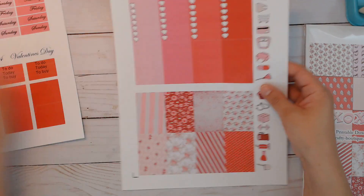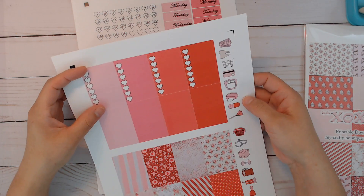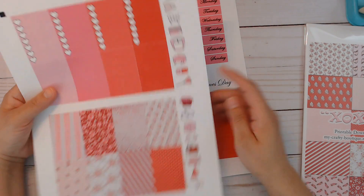There's a February 14th cover that's separate, then Valentine's Day, some half boxes, little to-do today, to-buy, and a blank strip — you can cut these in half after cutting down. The only one you can't cut down like that is one specific strip. The last one has full boxes, a checklist, and some decorative boxes. Again, these are from other kits available in my shop.